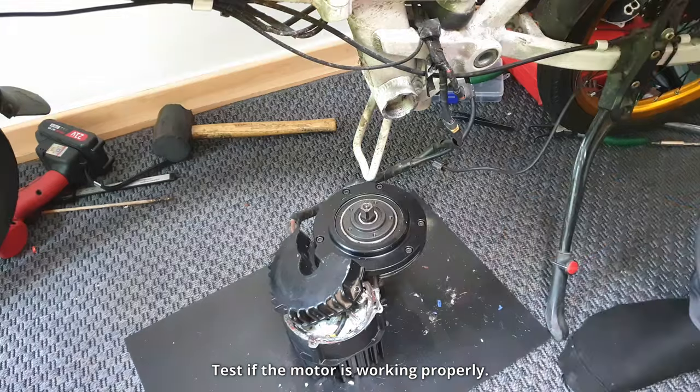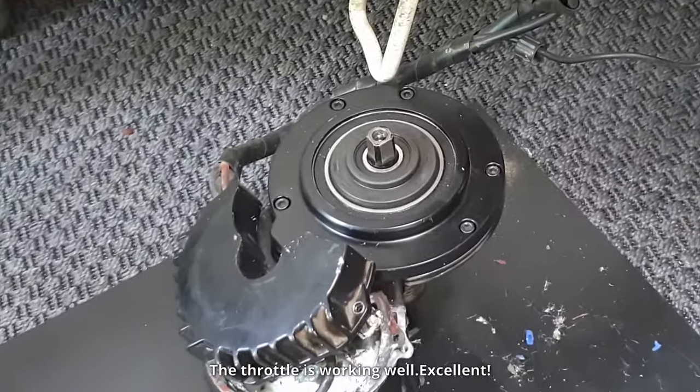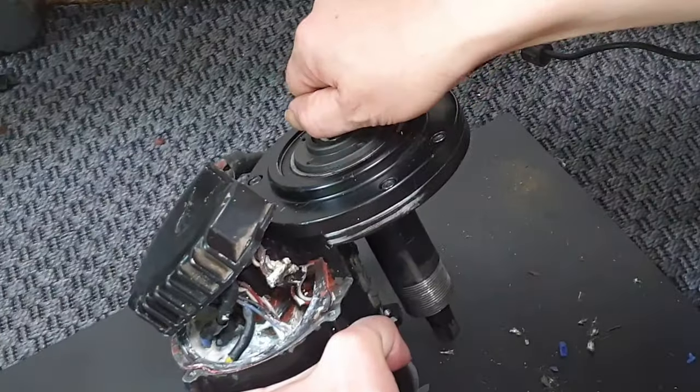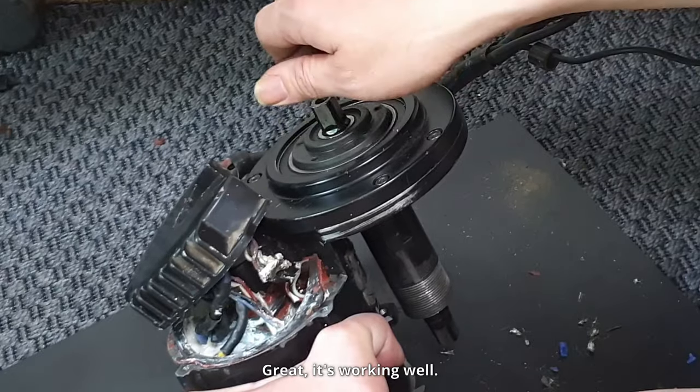Test if the motor is working properly. The throttle is working well — excellent! Rotate the axle to test the pedal assist sensor. Great, it's working well!